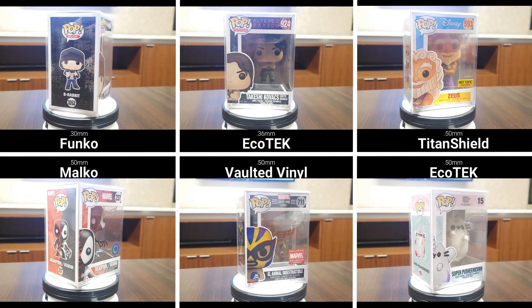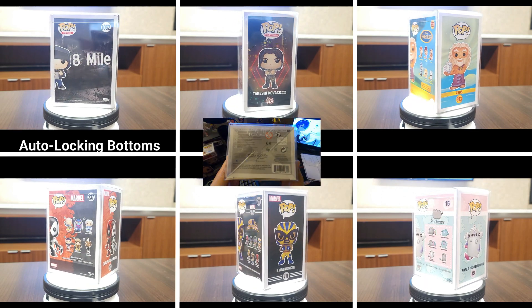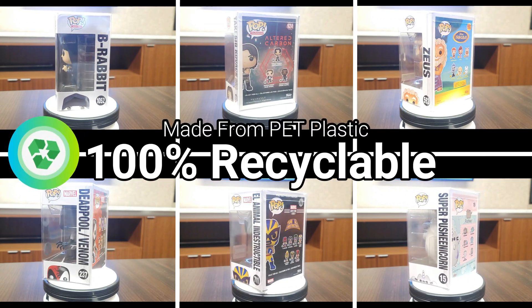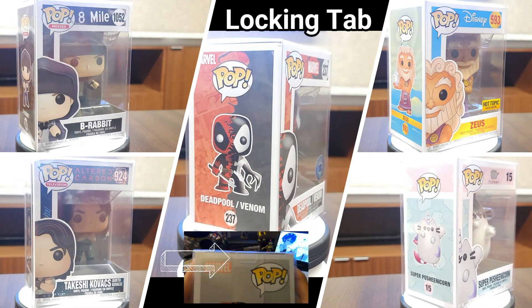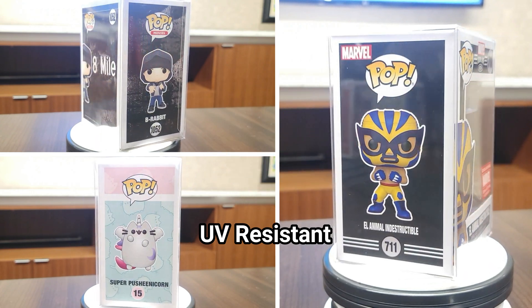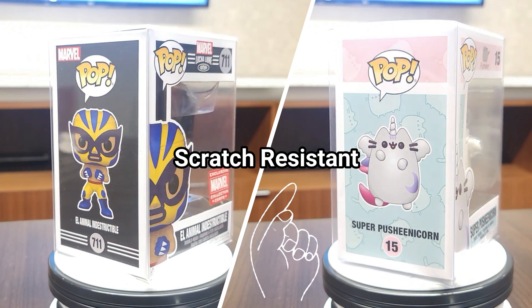Starting off with the similarities across all six Funko protectors: they all have auto-locking bottoms, so when you put them together the bottom automatically locks into place. They are all made out of PET plastic, so they're 100% recyclable. Five out of the six have a locking tab at the top — the only one that doesn't is Vaulted Vinyl. The Funko brand, Ecotech 0.5mm, and Vaulted Vinyl are all ultraviolet resistant, and only Vaulted Vinyl and Ecotech 0.5mm are scratch resistant.